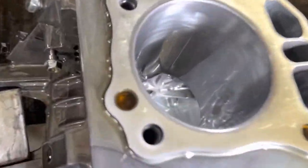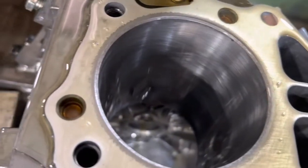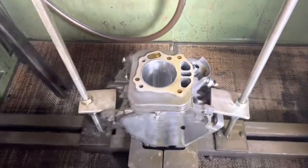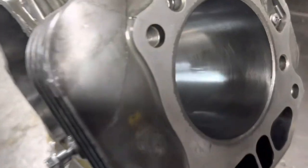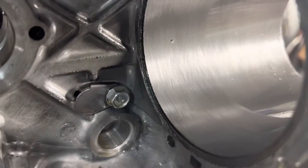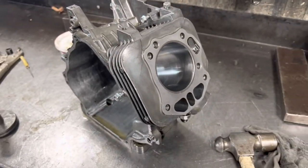We got her all honed. She came out really nice — right at 3-inch 229. I think this thing will flip over or end up with a drink this weekend. She came out really nice. Left a little lip there so she doesn't fall through. We'll ship her.